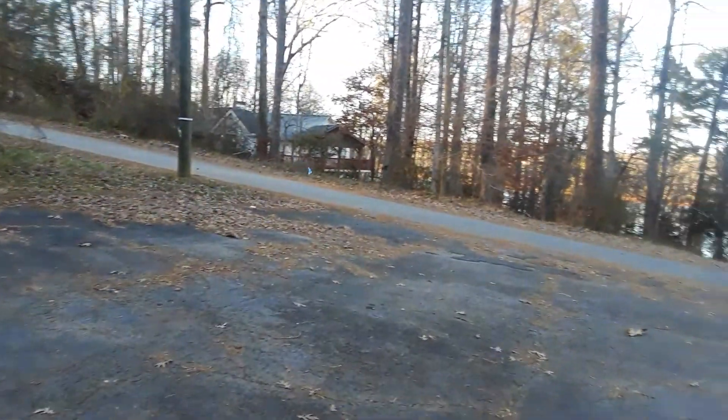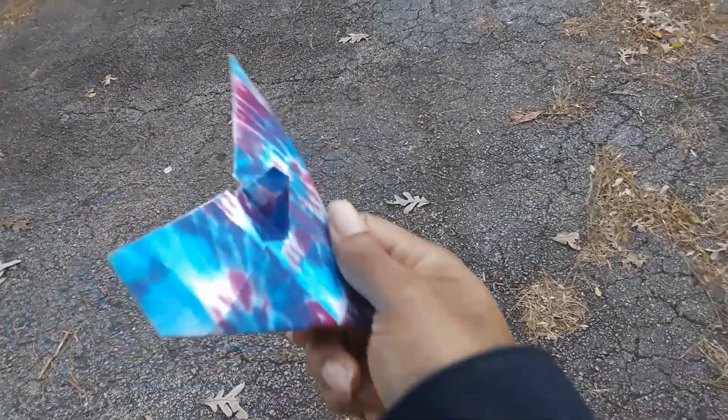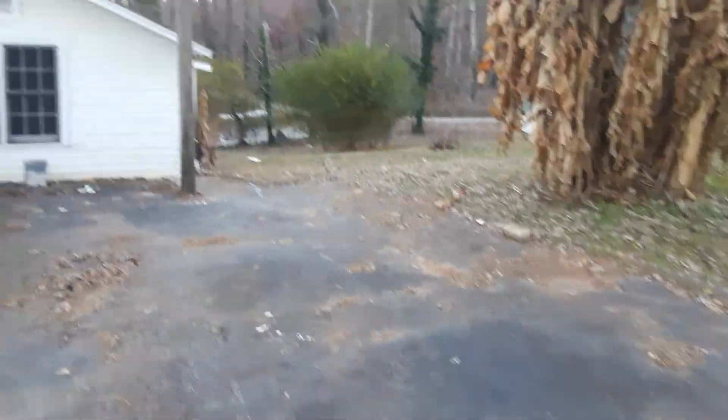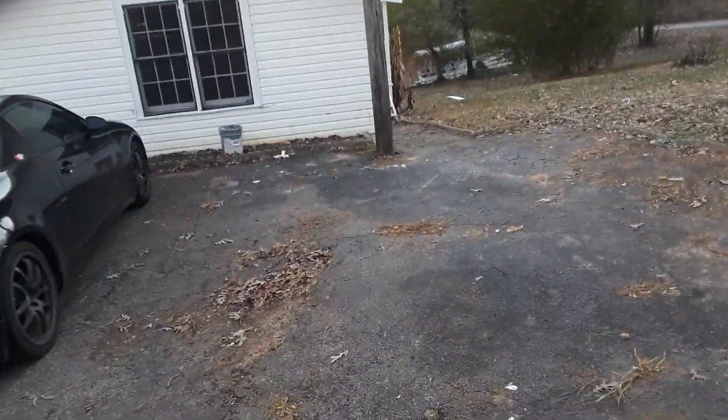Okay, this big truck is finally leaving. Give it another throw — it's definitely deviating to the right a lot. I tried to adjust the rear stabilizer and bent it into the left a little bit to see if that can fix it.